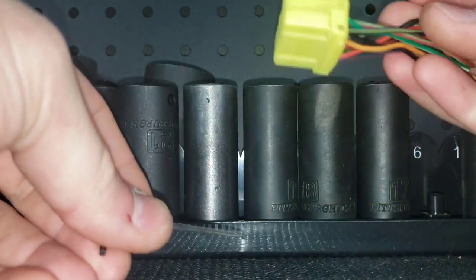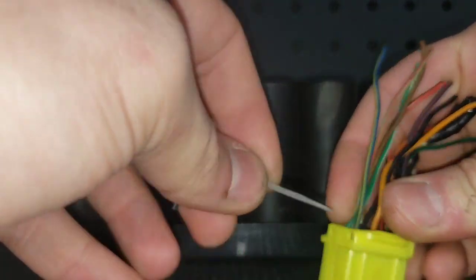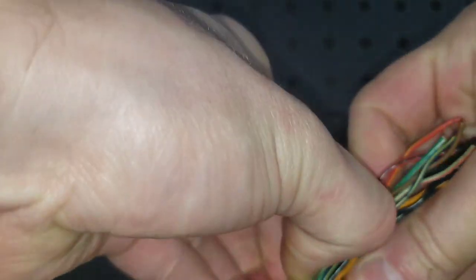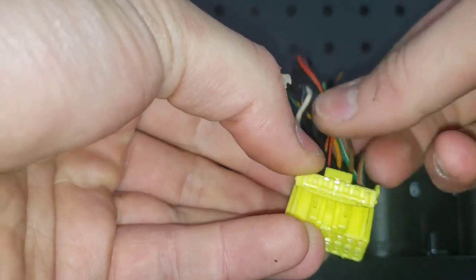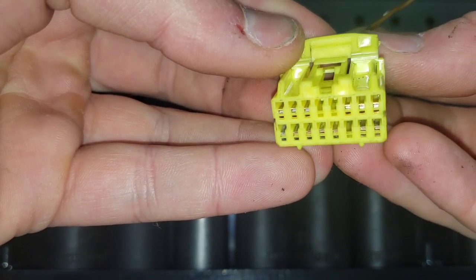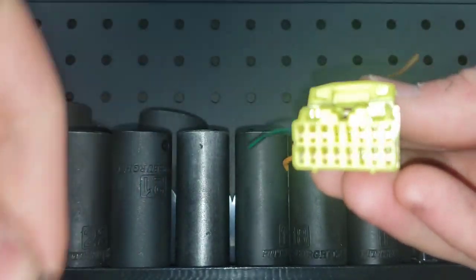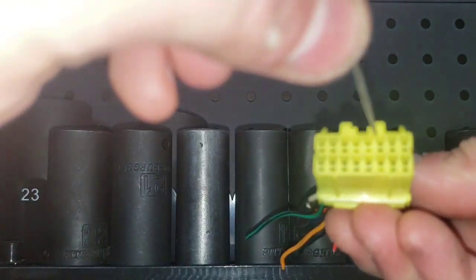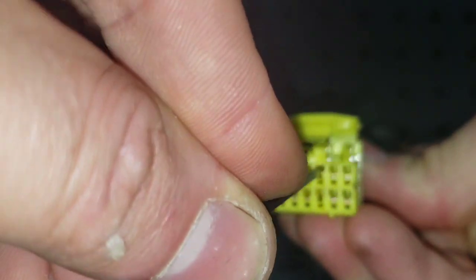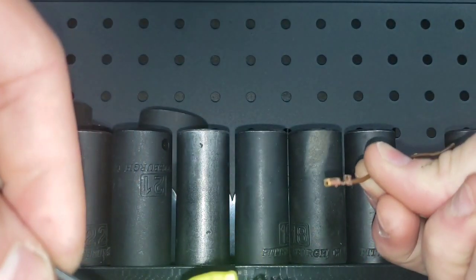I'm going to show you how to de-pin these without making your connector look like that. First step: pop the little locks off the back. I'll show you here on this brown wire. If you look inside you can see that little yellow tab on the inside. Take your tool, go in there like that, lift up, push down on the tool, and it slides right out. That's it.